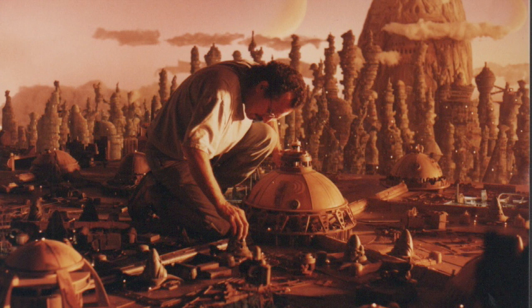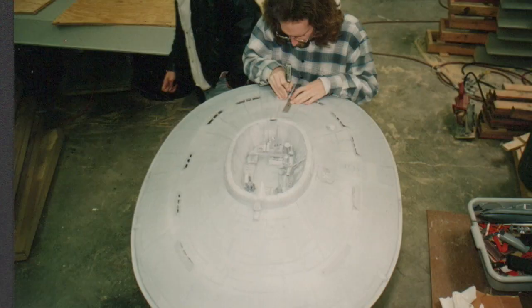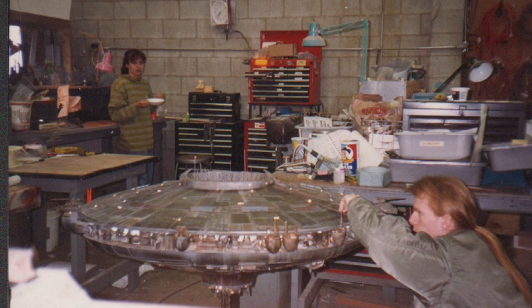We did that ship. We did Remulac — the city of Remulac — in miniature, and we also did another spaceship, a UFO spaceship, that comes down and picks up the family and takes them back to Remulac. I think it was just those two spaceships and Remulac that were the primary models we did. One interesting story about the city was that the production designer on the film had used a lot of Lebbeus Woods for his inspiration.